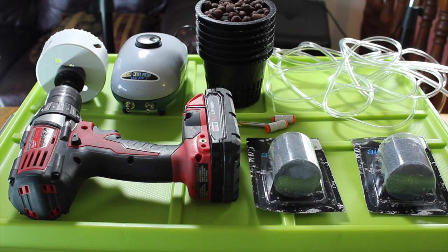Everything you see here, apart from the drill, we got for between $30 and $40, so this is a very inexpensive way to get growing. The tub itself we got from Lowe's for around $8 or $9. You just want to make sure that any container you use isn't clear, because you don't want light penetrating as that will promote the growth of algae.